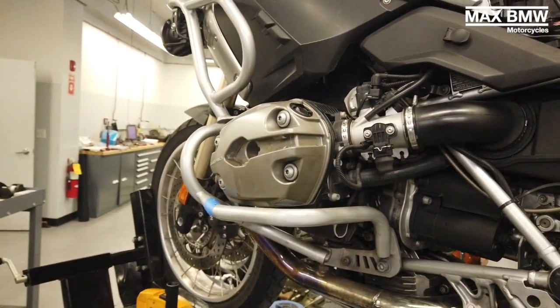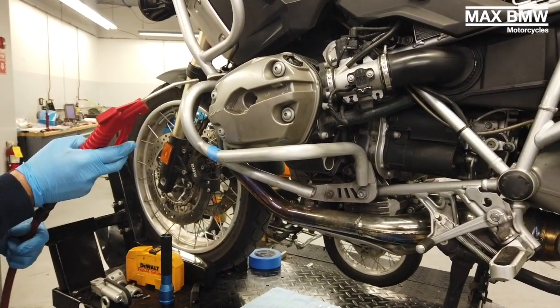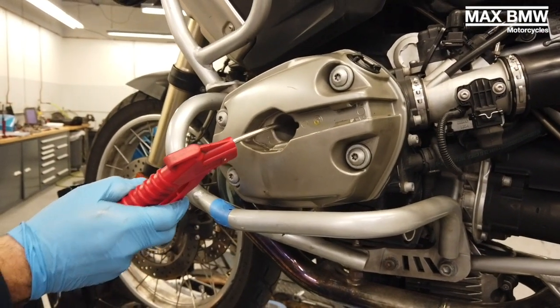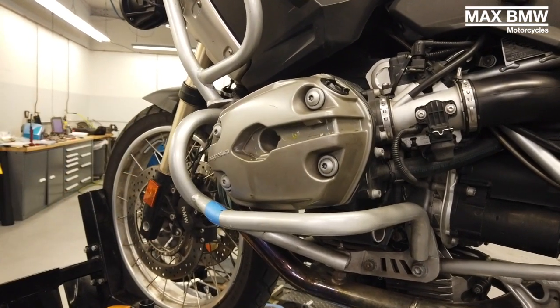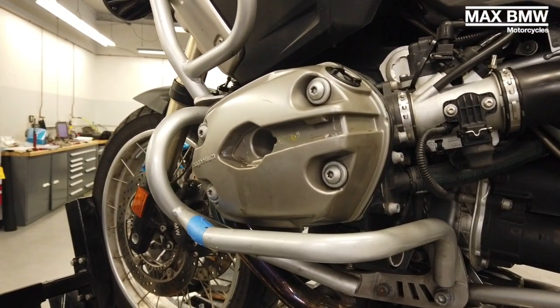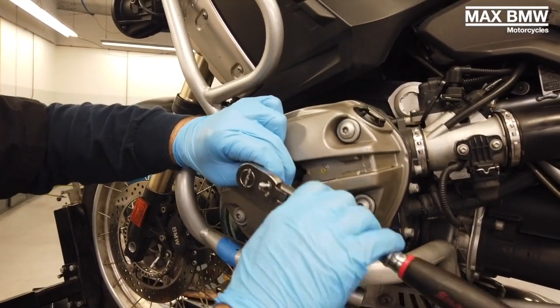We're going to clean out the hole for the spark plug just to get any dirt out of it. We're using another special tool for the spark plug — all these tools you can get here at the dealership if you'd like.